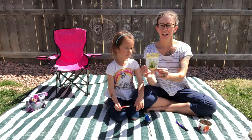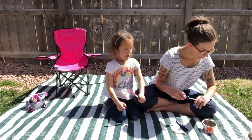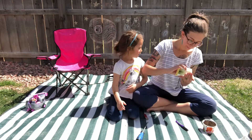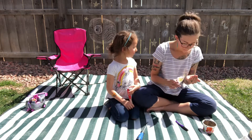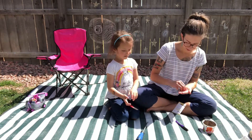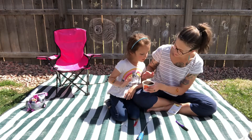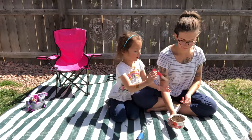Now we've got garlic chives. They are a quarter inch deep. When we're done putting the seeds in, we will be labeling it and writing what we planted so we remember. How many seeds are there? One, two. And then it's time to label. It's all done.